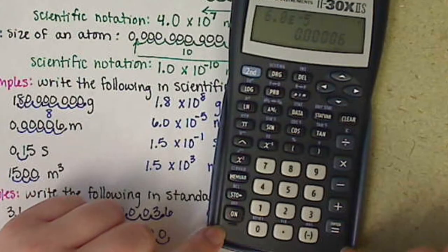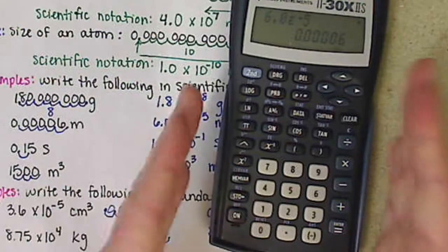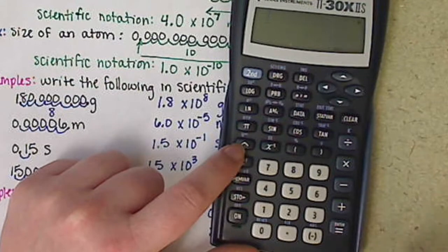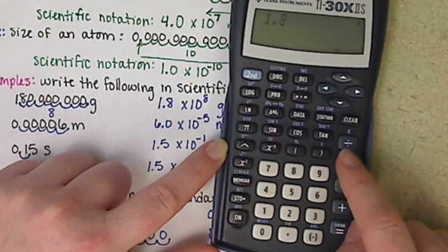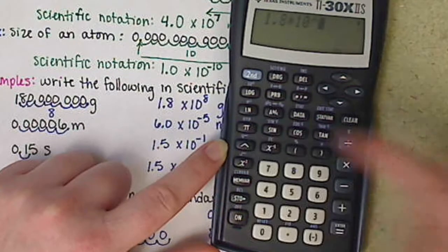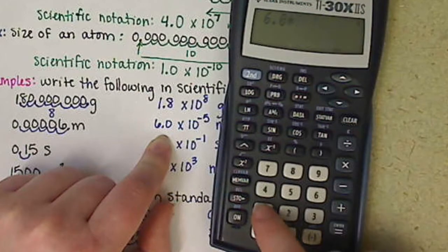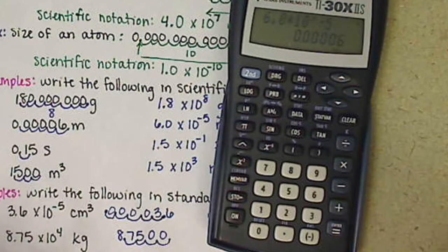That's one way to use this calculator for scientific notation. Because it has more bells and whistles, there's a second option using the caret key — but you don't want to mix the two. The caret key works as an exponent, but doesn't include the times-10 portion, so you have to manually enter 'times 10.' For 1.8 times 10 to the 8: enter 1.8, then times 10, then hit caret and 8. For 6.0 times 10 to the negative 5: enter 6.0 times 10, caret, negative 5. Either method works — it's whatever your preference is.